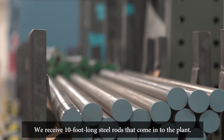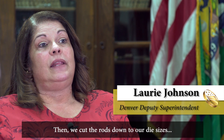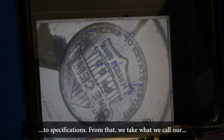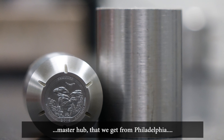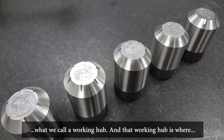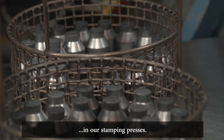We receive ten-foot-long steel rods that come into the plant, and then we cut the rods down to our die sizes to specifications. From that, we take what we call our master hub that we get from Philadelphia, which has the master image on it, and we press that into what we call a working hub. That working hub is where we make all the other dies that we then use in our stamping presses.